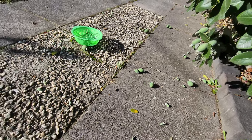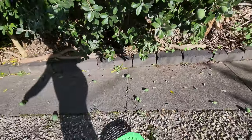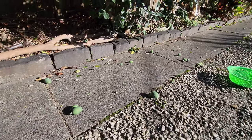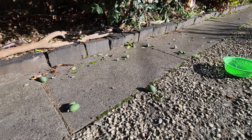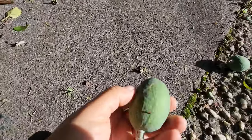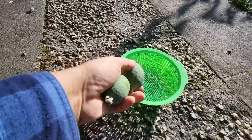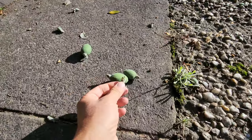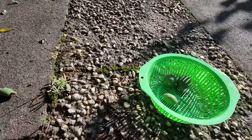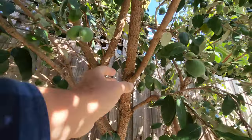Just a slight shake, nothing major — and that's how you know they're ready. About ten fell, different sizes. The little ones I discard; I only save the medium and large ones. These little ones here, you don't want those — just give them back to the tree. I'll give it another shake on this side here.